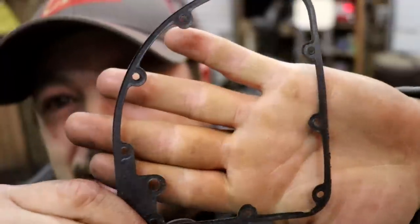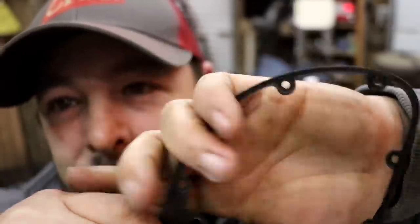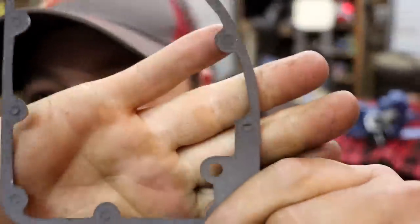Now let me say this — there is some trick to getting it just right. But we never missed, not on one gasket. Every one came out perfect, and we cut all of them for this crazy chainsaw build I'm working on. This is the gasket we wanted to reproduce, and this is the gasket that we cut.